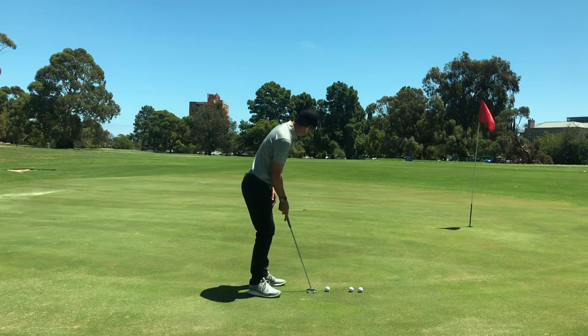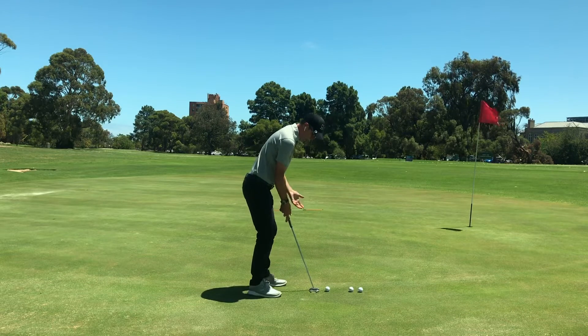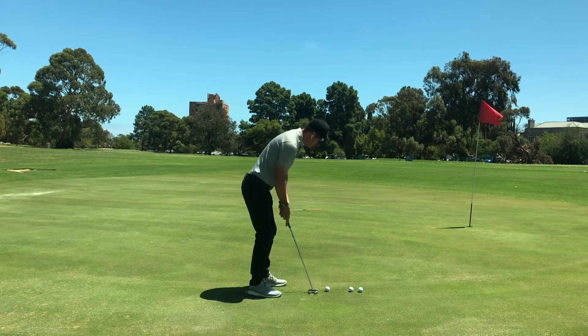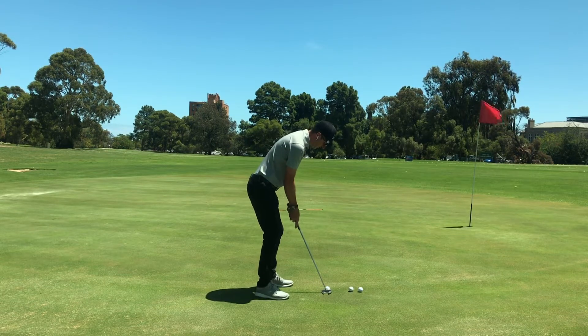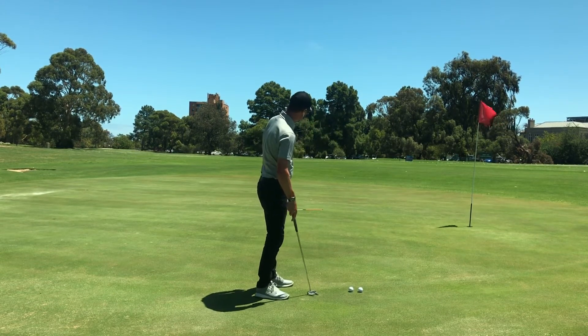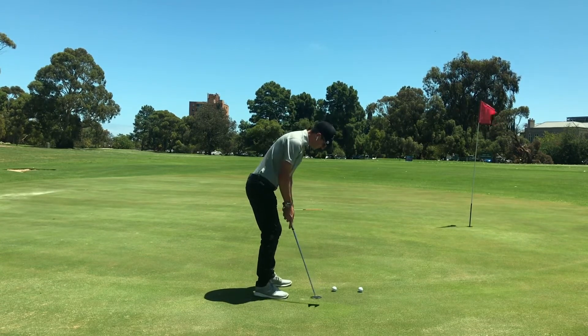The goal is to get the ball finishing or just rolling up to our target — an alignment stick or another golf club on the ground, you can use the shaft. We're going to get a feel for the length of the putt we're trying to do, not worrying as much about holing the putt. If we can just get consistent with the ball rolling up to the target.